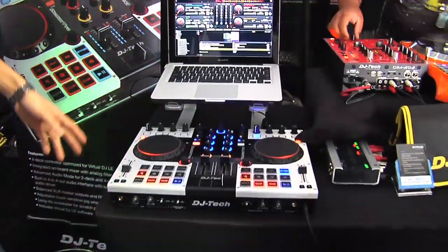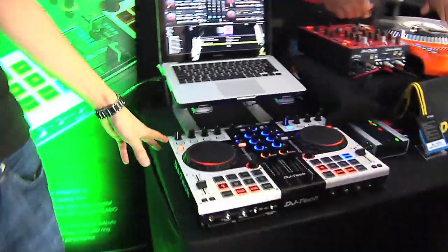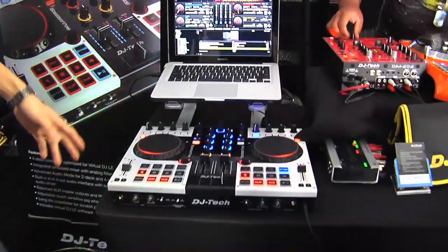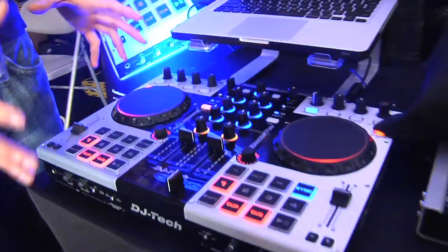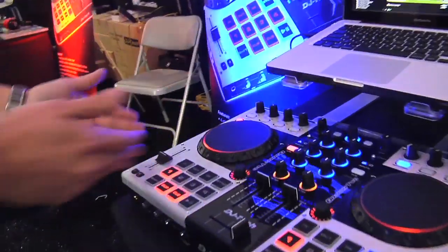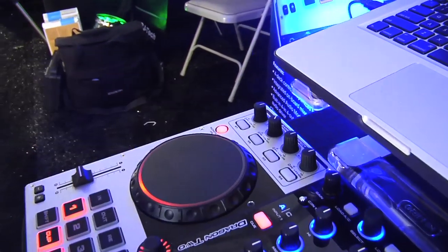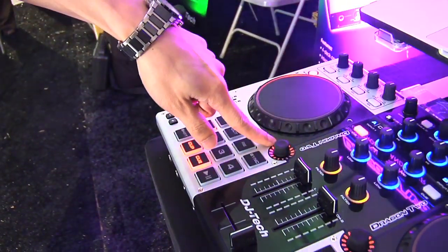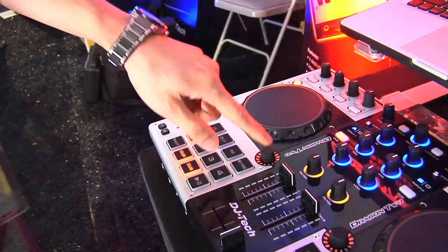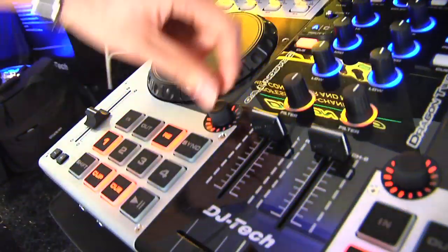Over here we're going to talk about our newest MIDI controller, the Dragon 2. The Dragon 2 is a fully functional MIDI controller that ships with Virtual DJ LE, and it's also a fully functional analog mixer. Going down the left side, you have direct access to all your sample decks in Virtual DJ, a touch-sensitive LED-illuminated jog wheel, and access to your auto loop. Once you engage auto loop, you can dial down the loop size by looking at the LED encoders around the side.